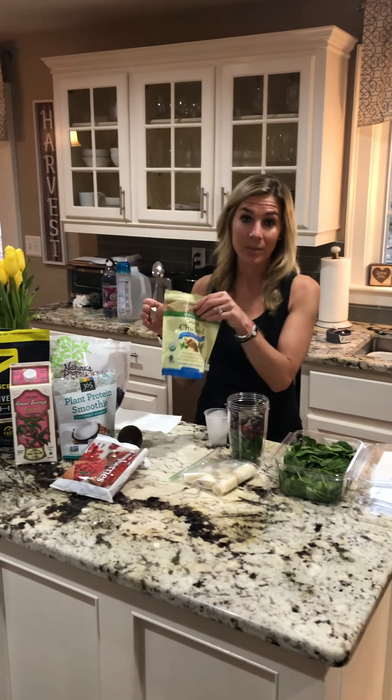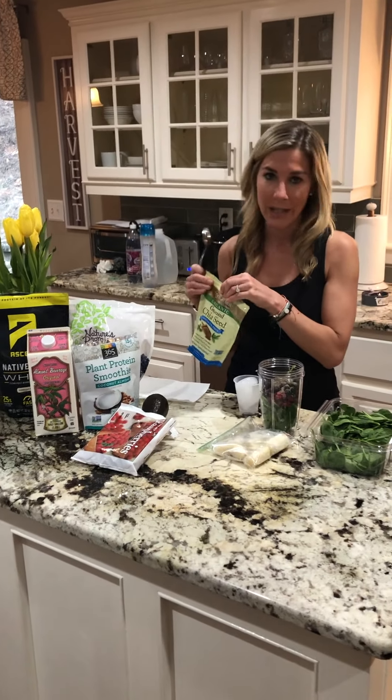A serving size is two tablespoons. I typically use one in my smoothie and get the other one later on in the day.